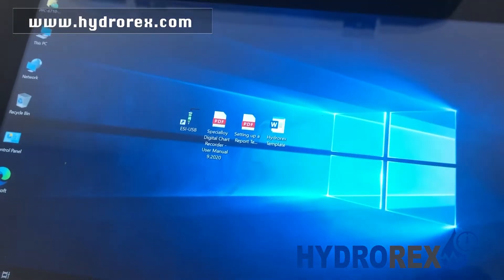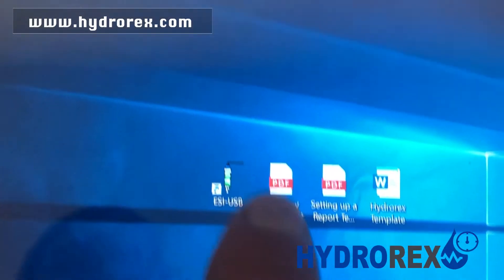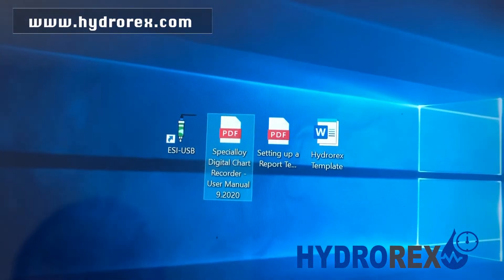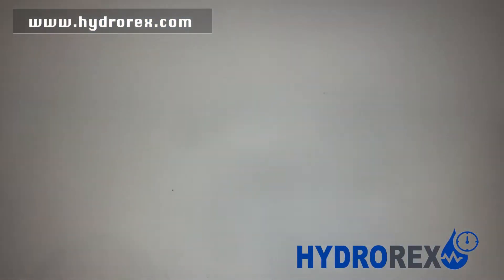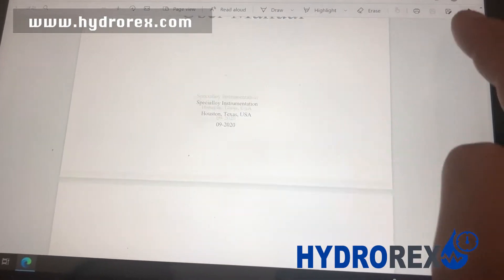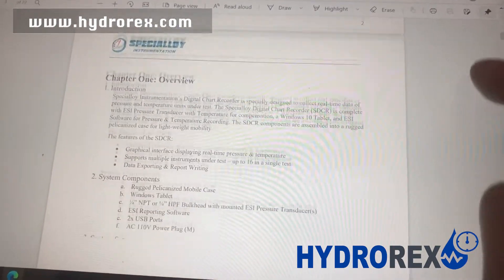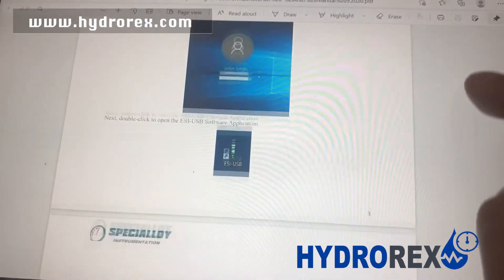Once your digital chart recorder is on, in the center of it you will find the user's manual. You can scroll down through it or print it out if you have any questions about how to use it.